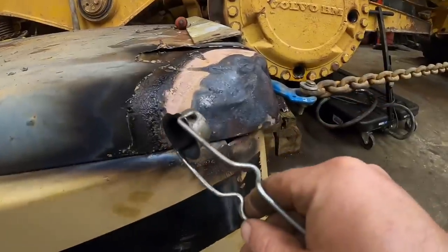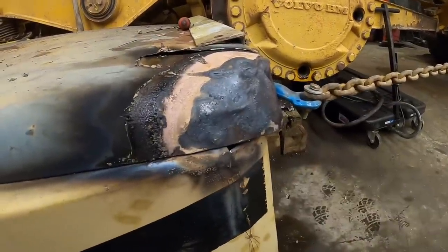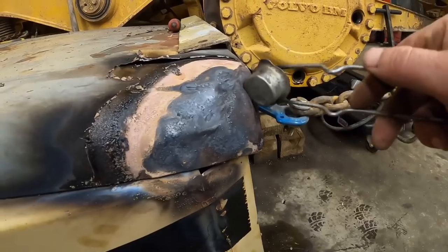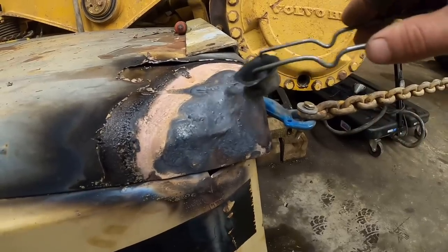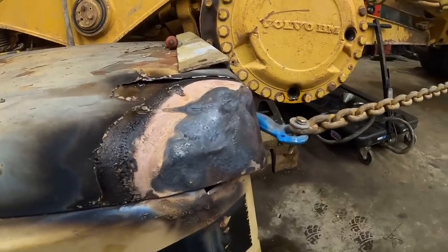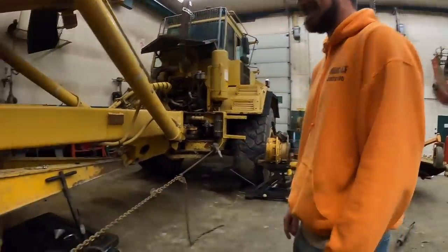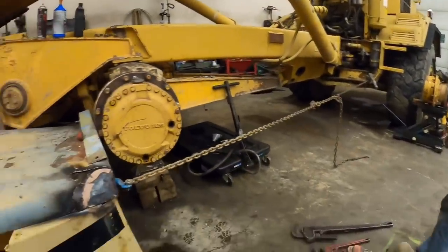I don't know if you guys can see, but this huge crinkle right here pulled out — freaking awesome! So I think what we're going to do is move our pull point to right here. Hopefully we can get that to come up a little bit. I think we're going to be in pretty good shape. That was way easier than the other side — and you were making fun of my custom body rack.